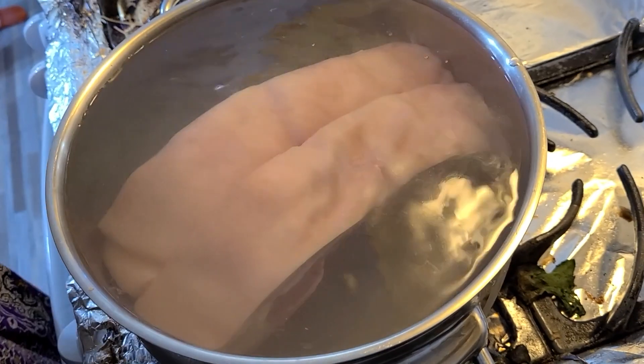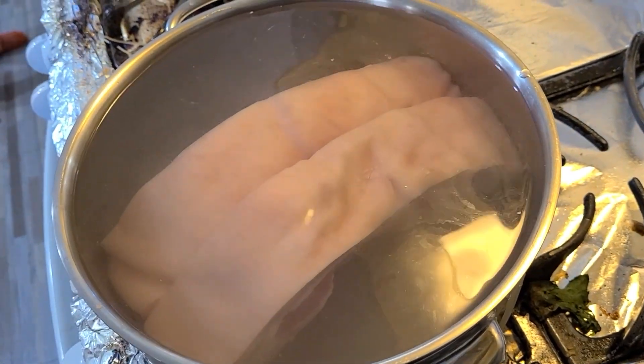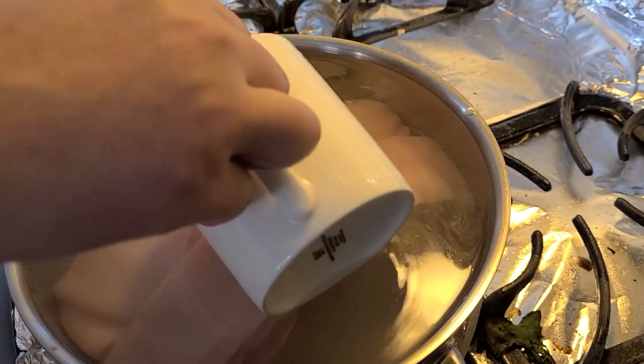That's step one if you want to make crispy pork belly. The total turnaround time is about an hour and a half to two hours.